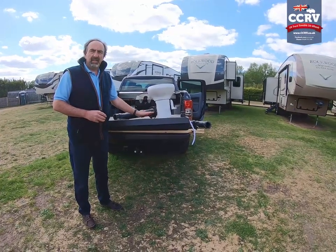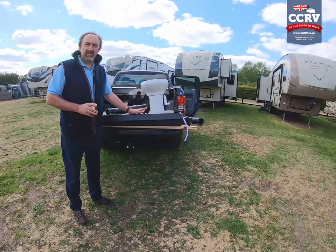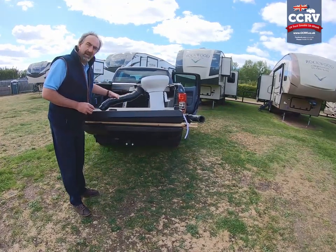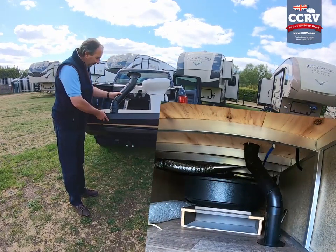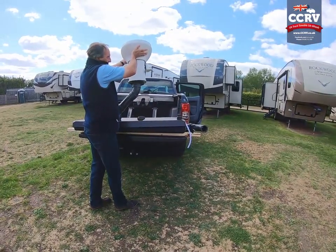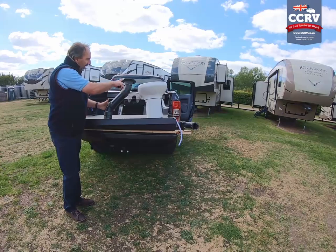A quick video on the black tank — how it works and what parts it consists of. These are the parts: this is the black tank, this is the piece of pipe that goes from the tank through to the toilet, and then the toilet actually sits straight on the top like that. It's as simple as that — the toilet, a piece of pipe, and a black tank.